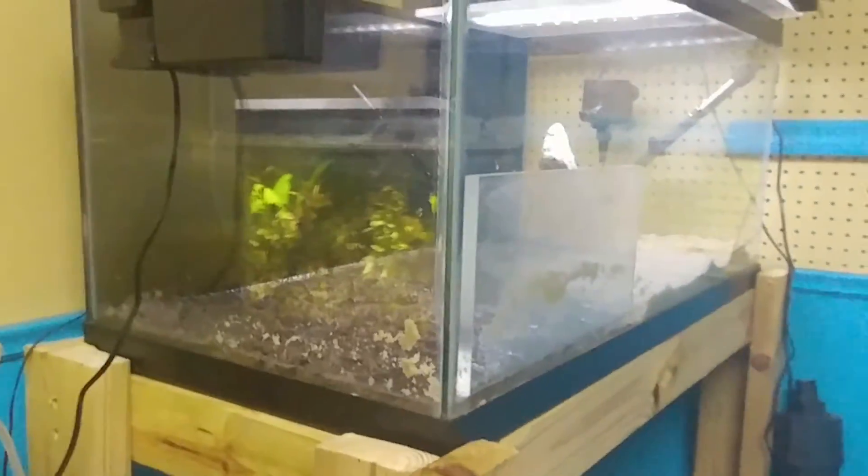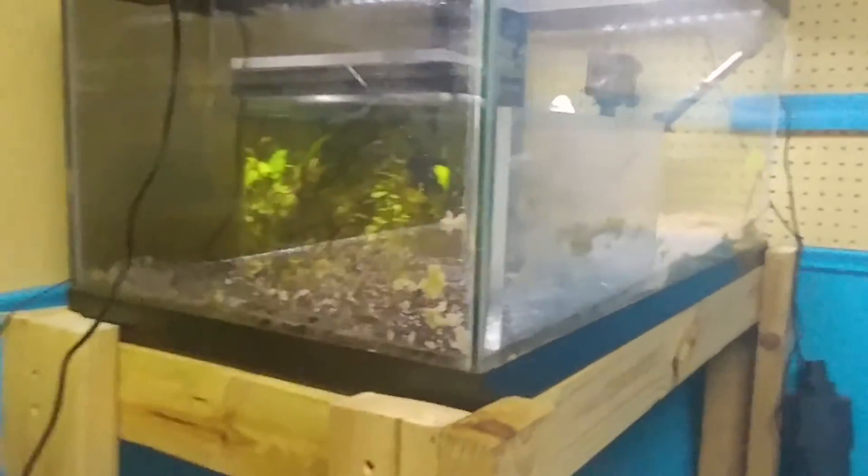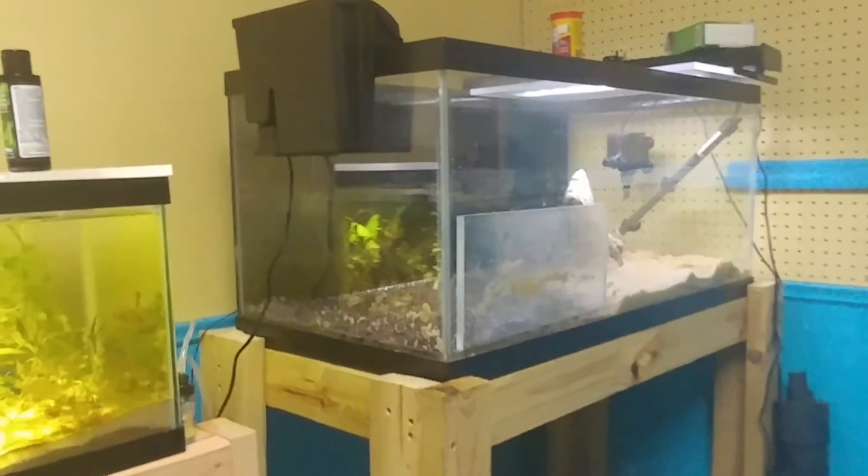That's what's going on with that — just wanted to show you guys the prep work behind the 20 tall moving back here into the little fish room.